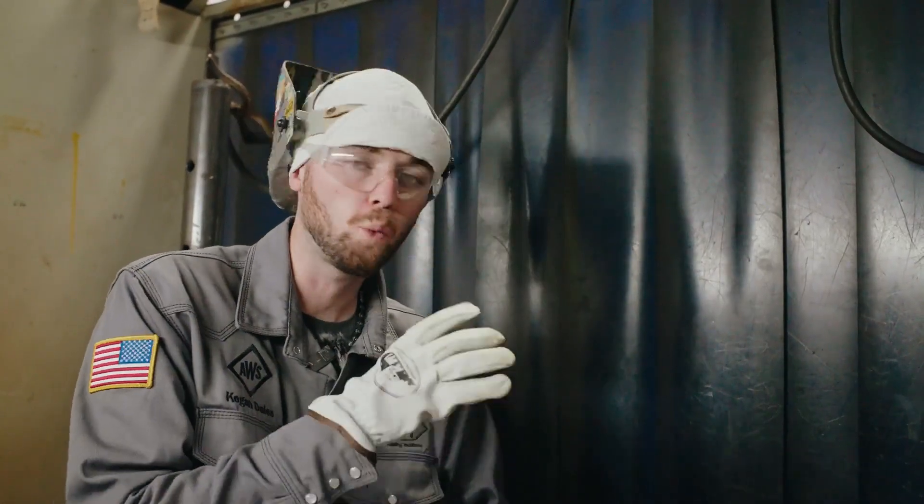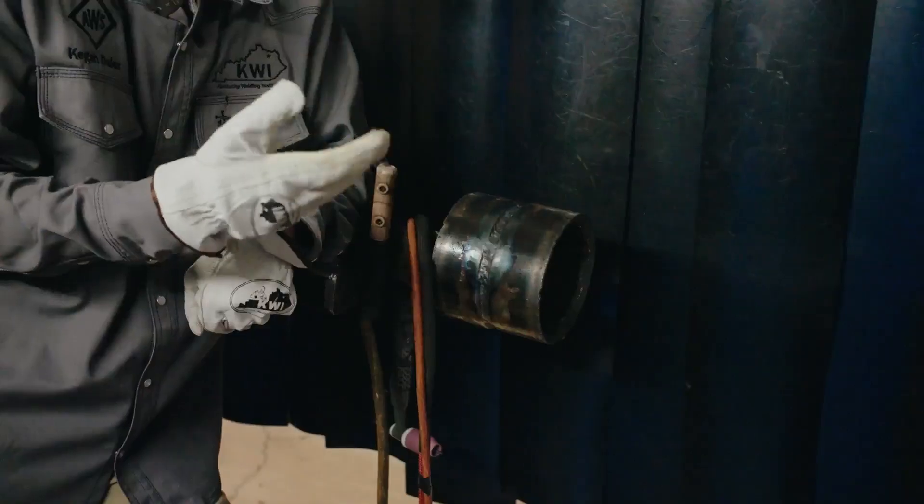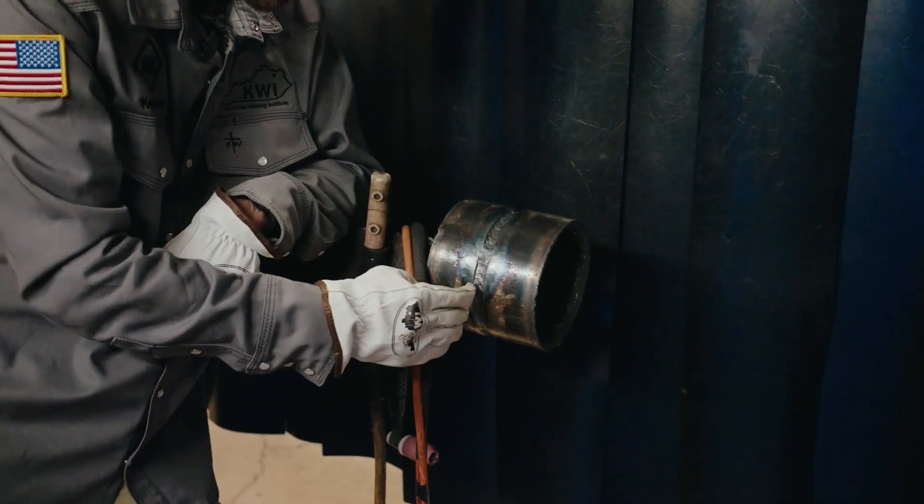Every time I weld something I make sure it is down to the base metal. I take off all the paint, all the mill scale, and any paper or glue that comes from the factory when they ship pipe. Make sure before you weld on anything that the outside of the pipe or plate is cleaned off as well as the bevels.